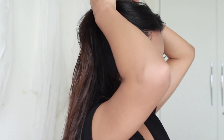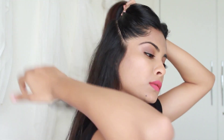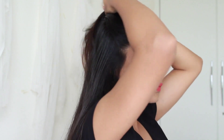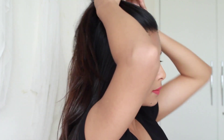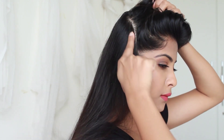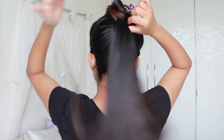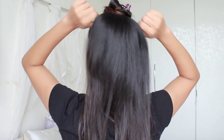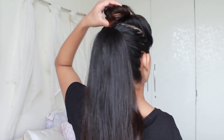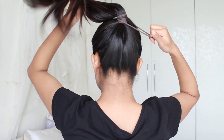Now start by dividing your hair into two sections — upper half and lower half — by forming a diagonal line from the temple of your face towards your crown area. Never ever divide your hair forming a straight line; always divide your hair forming a diagonal line like so, and clip away the upper section. Now secure your lower half into a tight ponytail with the help of a rubber band just near your part line. Now open up the upper section and grab it along with the ponytail that you made earlier, and secure everything with the help of another rubber band like so.